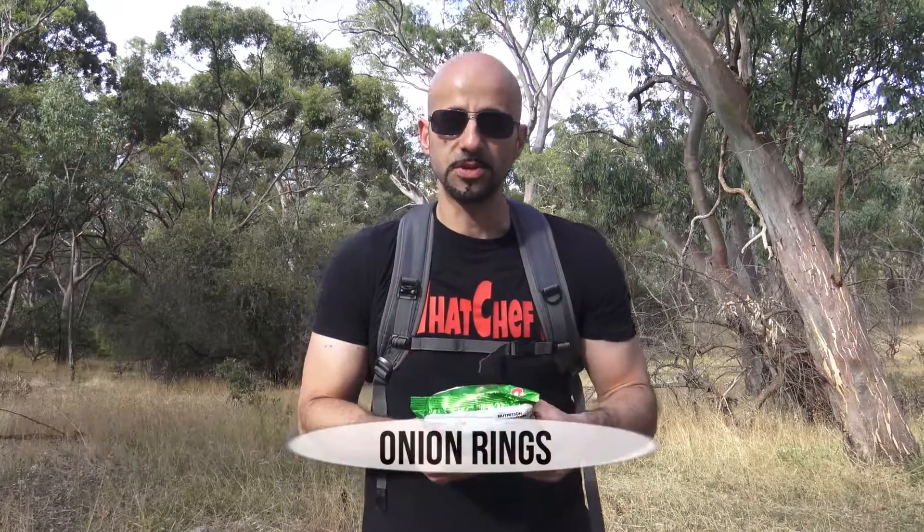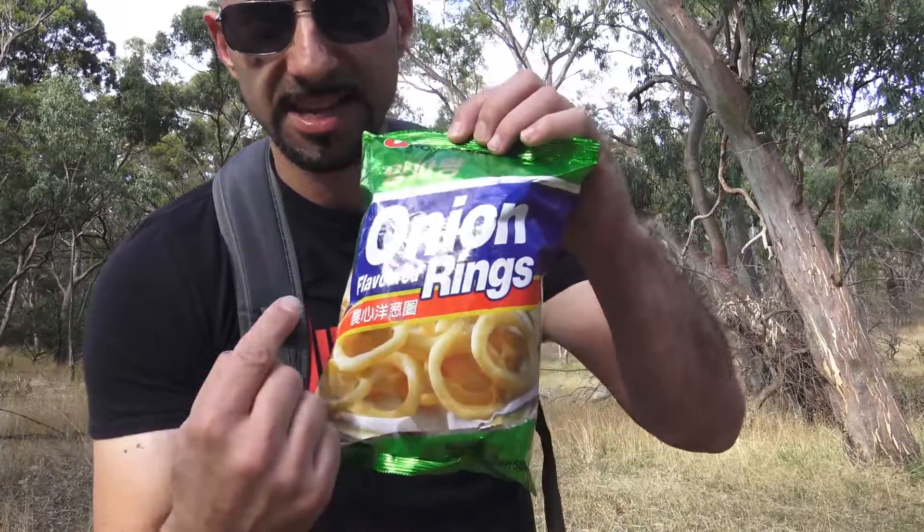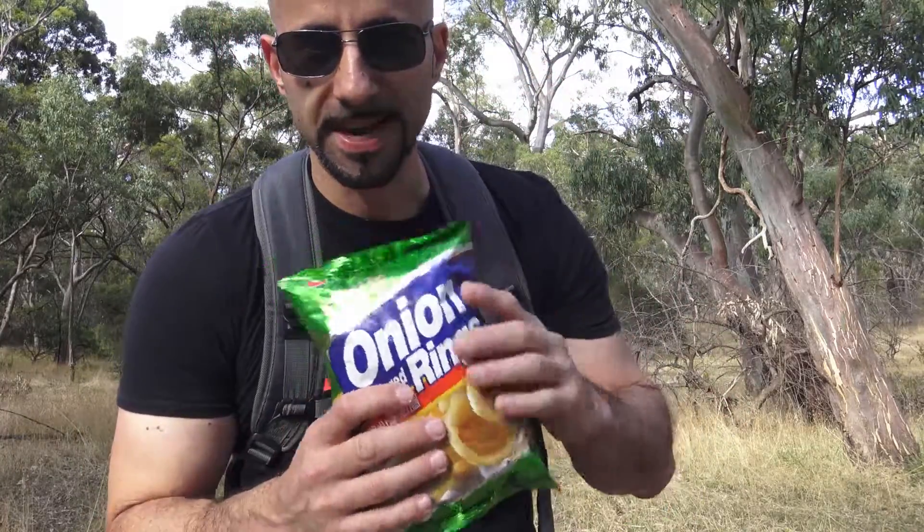I've got onion rings — these are from Korea. The reason I said this is something easy is the fact that it actually has 'onion rings' in English on the packet. Some of the other foods I'm going to review have no English on them, so it's just a gamble of what I'm getting. But let's open these up and give them a try.